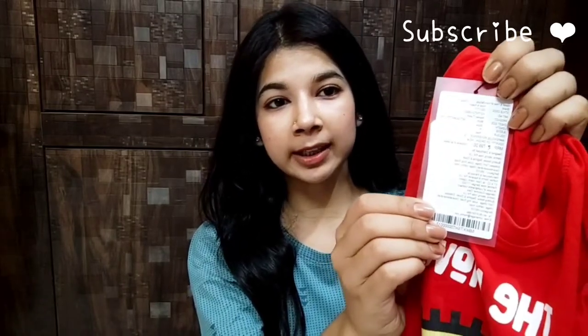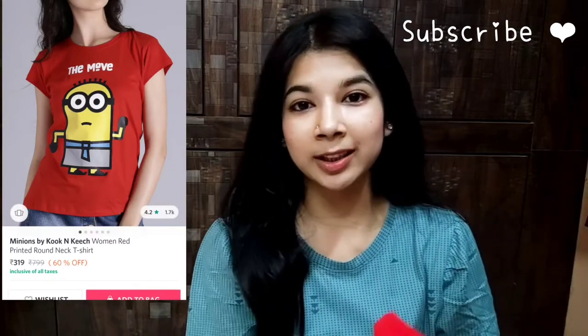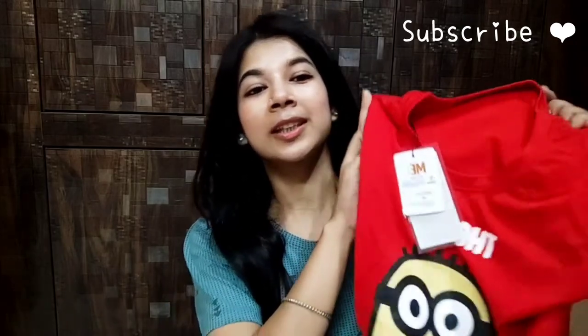I bought the red color t-shirt. The price of this t-shirt is $7.99, and again, I will mention the price I got it for. This t-shirt is very soft and very beautiful.